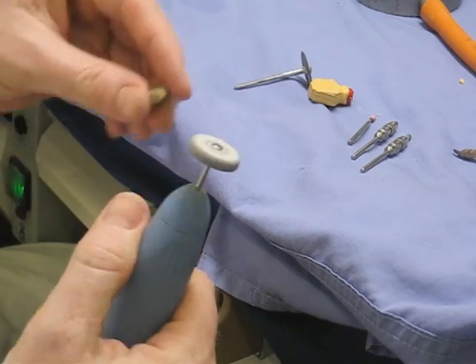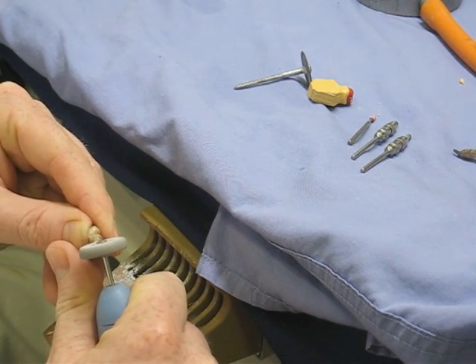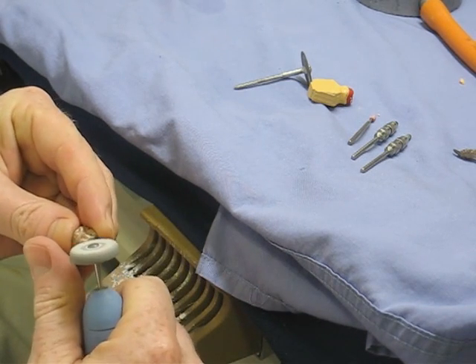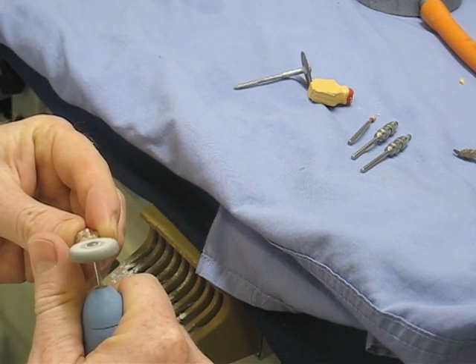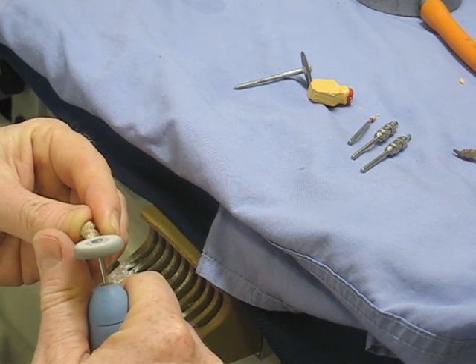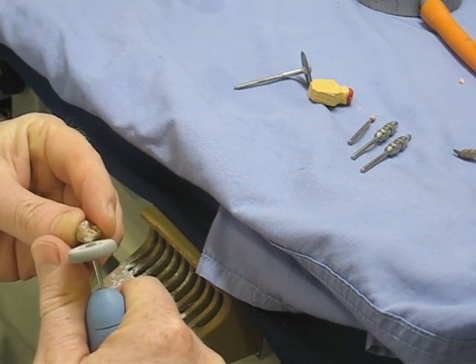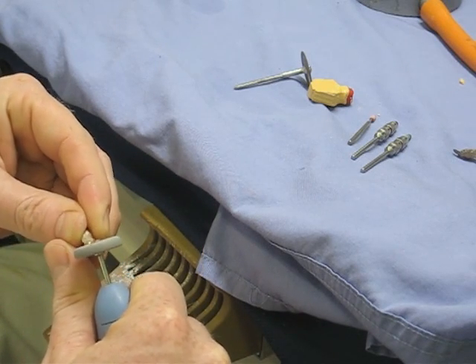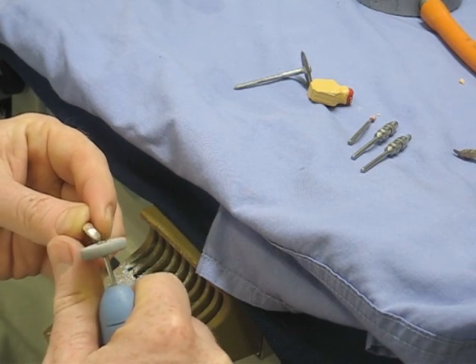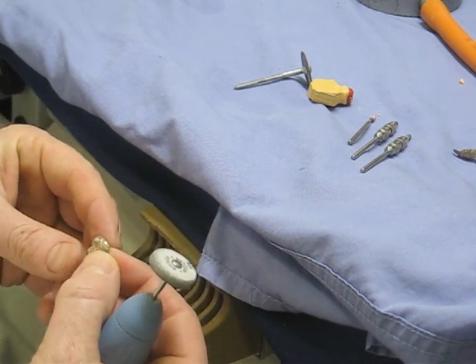Extraction is very important here because the micro-fines of metal aren't particularly nice. They have taken all of the beryllium and things out of dental alloys now, so they're not as bad as they were, but it's still not good stuff. Be careful with that burr — it looks quite aggressive. Stay away from the margins with this kind of thing.